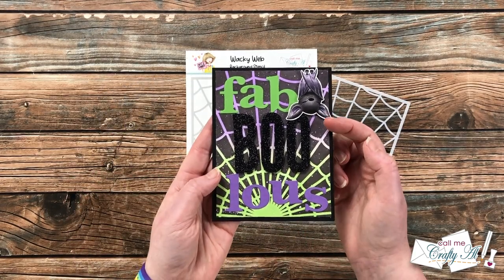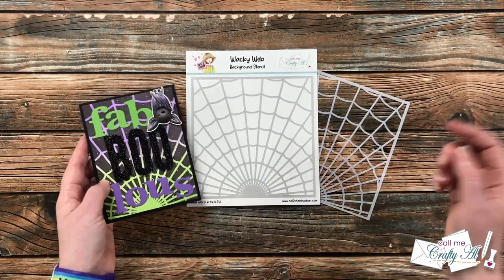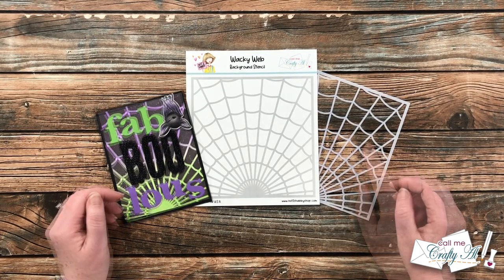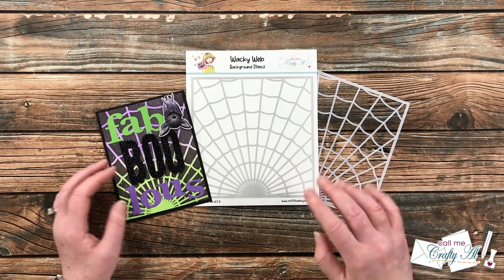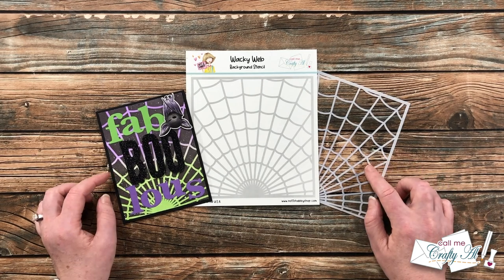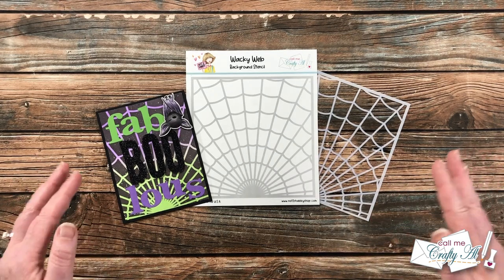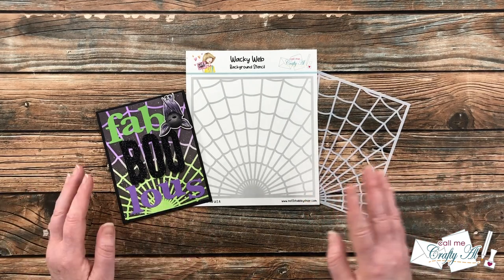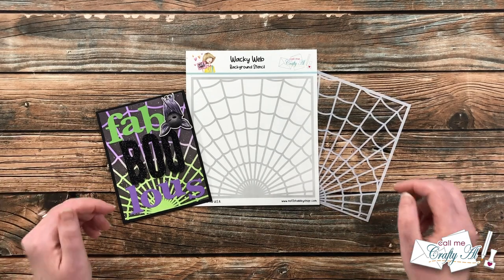I'm going to show you how I made this galaxy background using some inks, some paint, and the new stencil I designed for Not Too Shabby, Wacky Web. Even though I'll finish off today's card a little bit differently, you're still gonna get to see that technique. If you weren't able to snag one of these kits before it sold out, you can use this same technique with stencils you might already own — it could be for a completely different season.